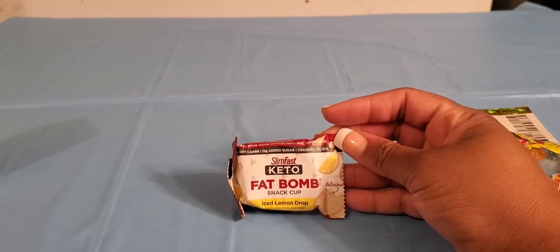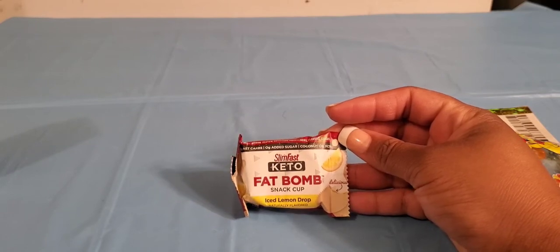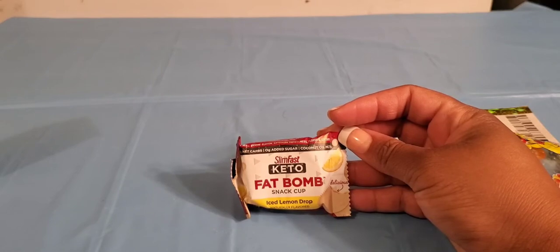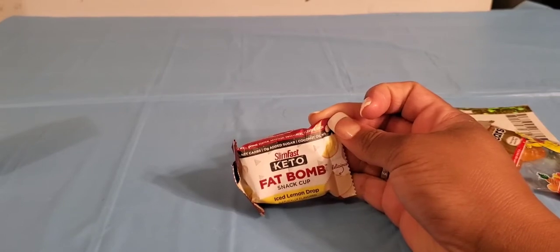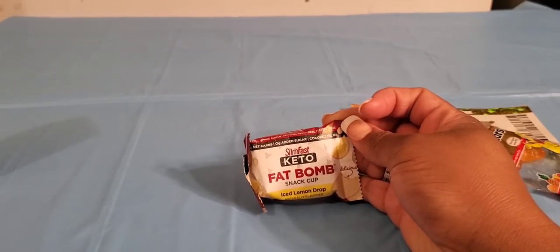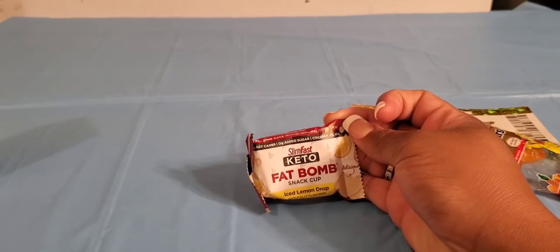Looks like I got a free sample of the SlimFast Keto Fat Bomb Iced Lemon Drop — it actually looks pretty good. It looks like it's a snack geared toward both weight loss and the keto diet. This is a good way to try items that you may be curious about and have seen in store, but don't quite want to spend the money until you taste it first.